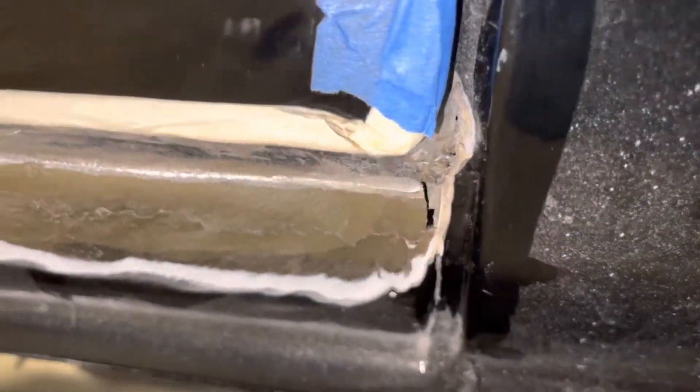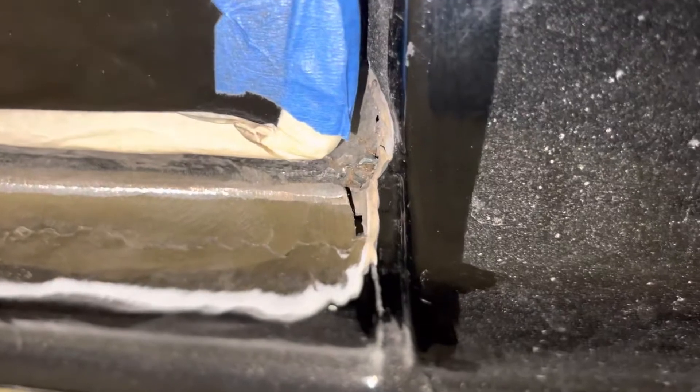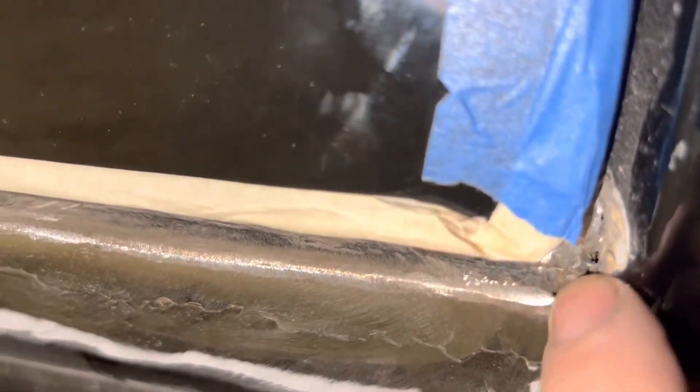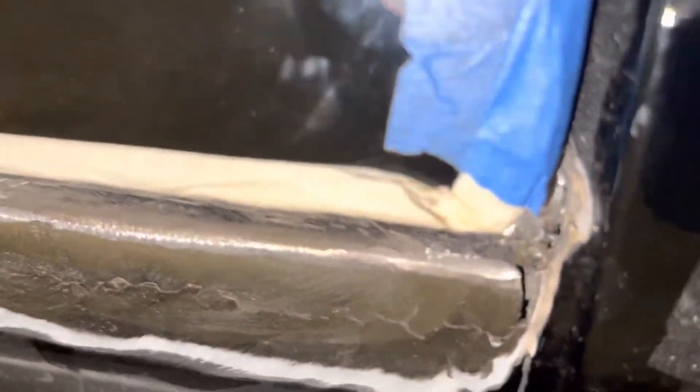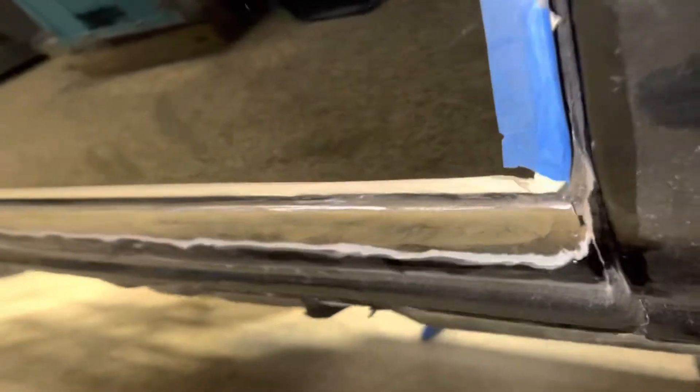The last bit of the seam — ideally I'd like to weld it, but it might be too close to the cab corner. I might be able to get a couple tacks in there and seam seal it up, then plastic work, paint — like it never happened.